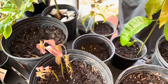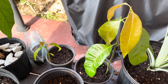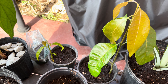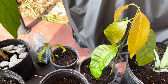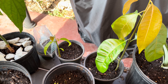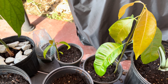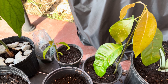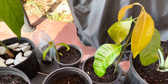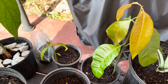Now we look at these monoembryonic seeds from a Carrie mango tree. Only one plant comes up, because inside of the husk there was only one seed. Being that it's only one plant, this one is actually going to be different from the mother plant. But it's not to say it won't have characteristics of the mother plant, because it will — but it won't be exactly the same.